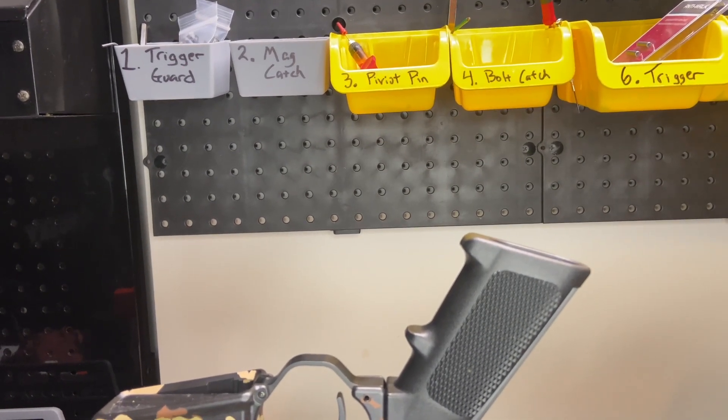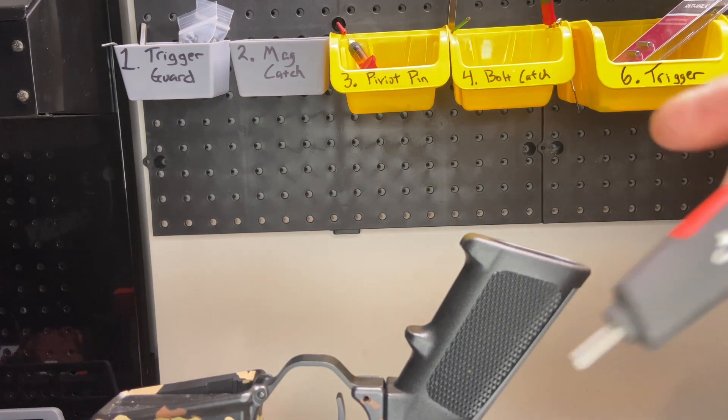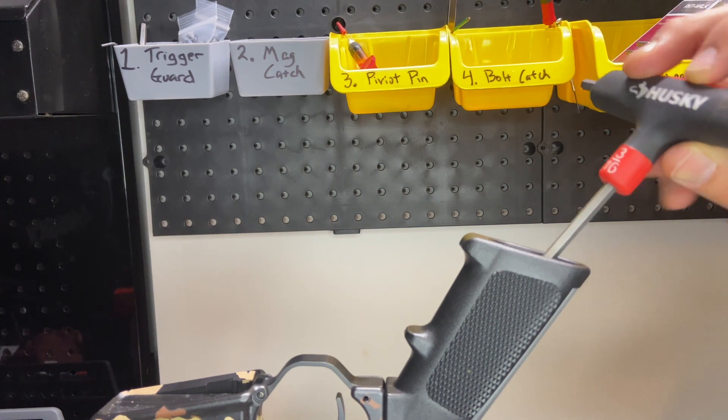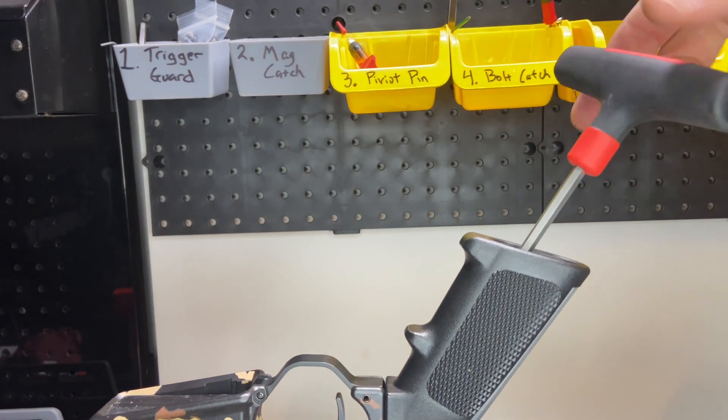What you need — most of those screws are going to be a 3/16th hex. So we start unscrewing.